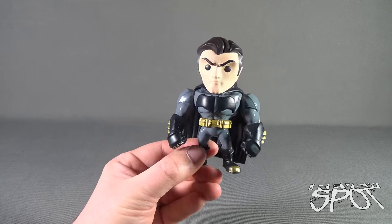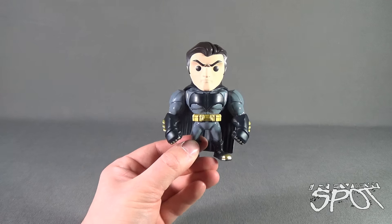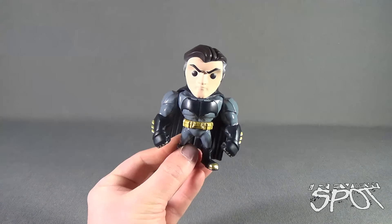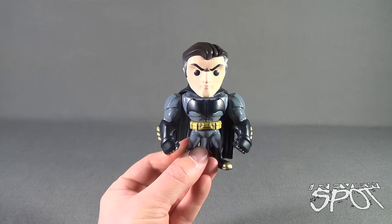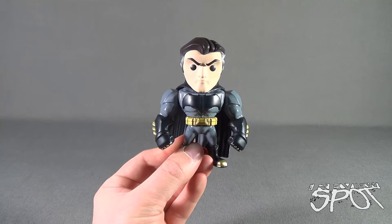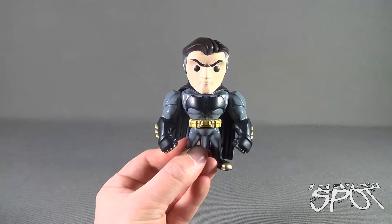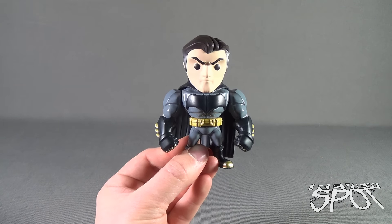What draws me to this kind of collectible is that it's super stylized and super small — doesn't take up a lot of space on the shelf, although I do have a lot of Jada Toys on my shelf currently. Hopefully we'll see more; they're expanding to Civil War stuff as well, which is very cool. Today's collectible spot was the Bruce Wayne Batman from the Jada Toys die-cast line — stay tuned, there are more toy spots and collectible spots heading your way. Thanks for watching, see you next time.